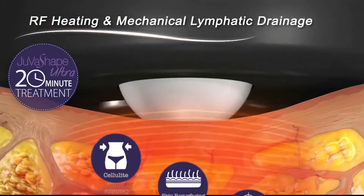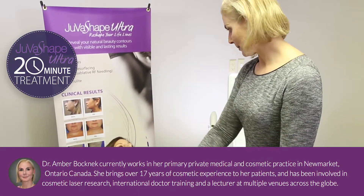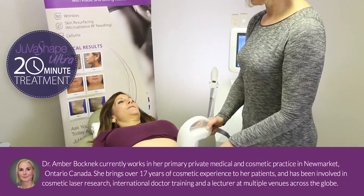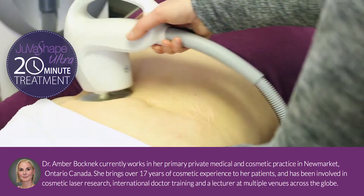JuvaShape is a non-invasive treatment that smooths away the hard-to-tone areas comfortably and quickly. The JuvaShape Ultra treatment appeals to a vast majority of my patients because of their busy lifestyles. They're really seeking out non-invasive, non-downtime treatments. Between work and kids, they need to be able to get in and out quickly.